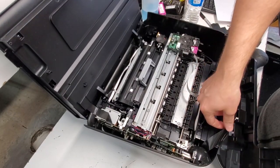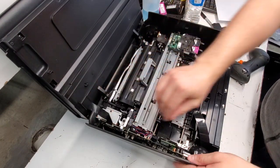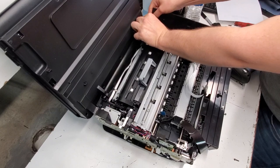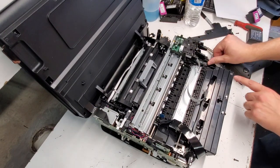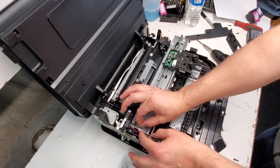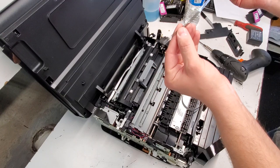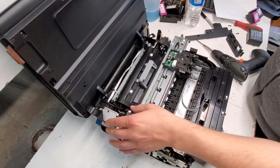We're going to disconnect this piece right here. Then we're going to remove the sides so we can get access to the formatter board. We're going to push this piece back like so, so it releases our carriage unit. To remove the timing strip, you just push it to the left like so. When you put it back in, make sure it goes into this slot with the arrow up on the right side. Now we can remove the top portion with the scanner — just disconnect it and lift it up.